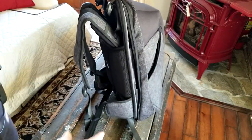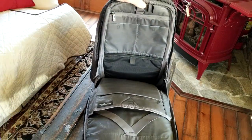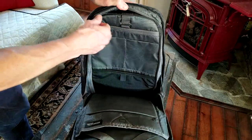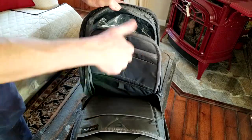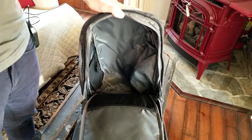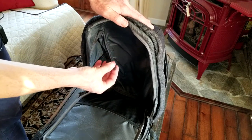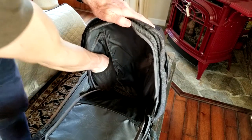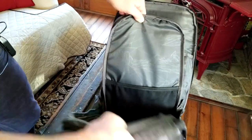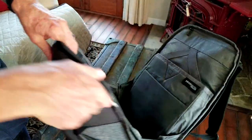The zippers go all the way underneath on each side and open the bag up, revealing multiple pockets. This section folds all the way open — there's some protective plastic inside that gives the backpack its shape during shipment. The inside is nice and large, with a little clip for your keys on one side and a small nylon pocket on the other side.